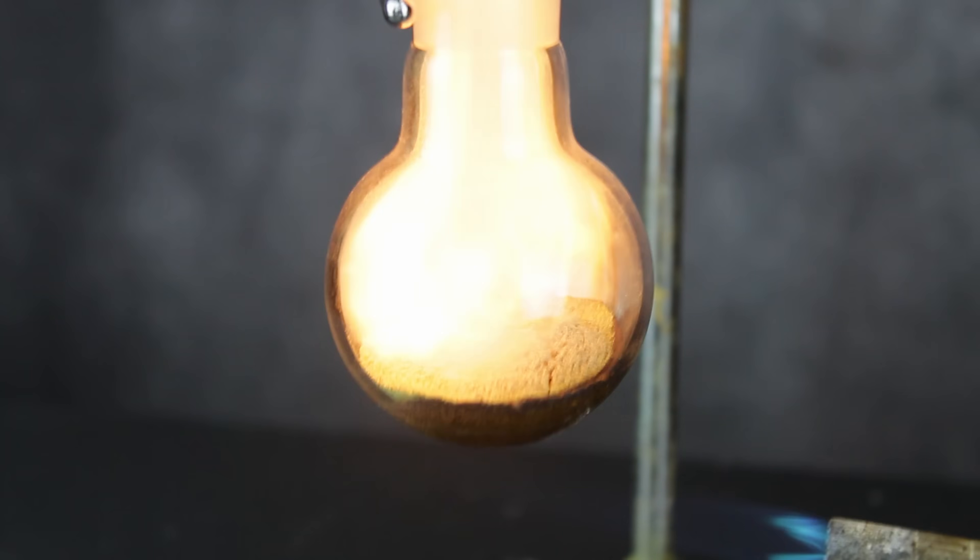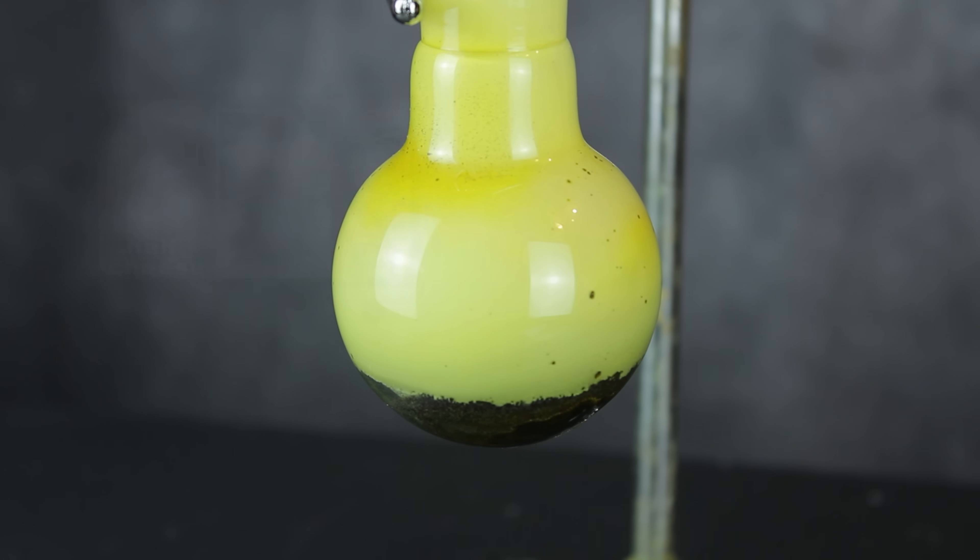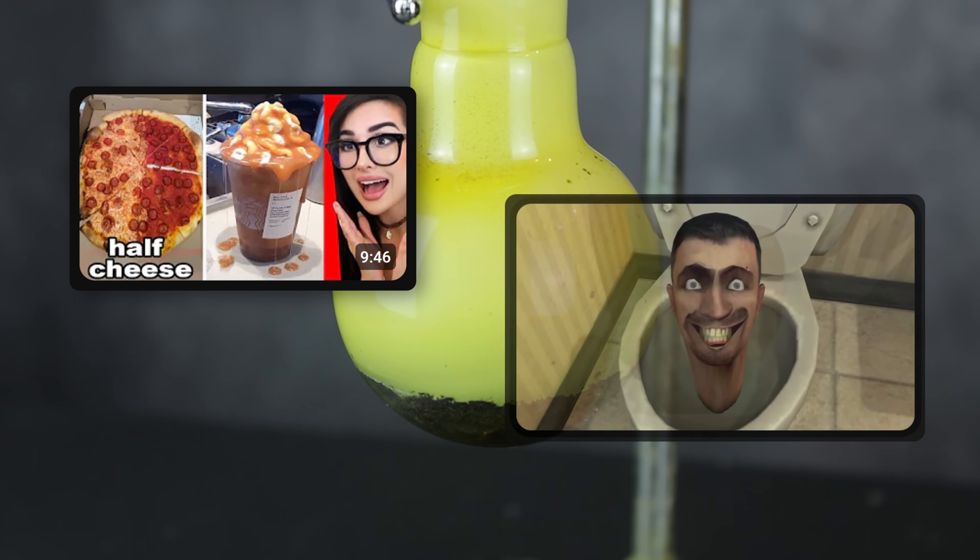Hey everyone, welcome back to Labcoats. As I'm sure we're all aware, the internet is a wonderful place, overflowing with intelligence and sophistication.